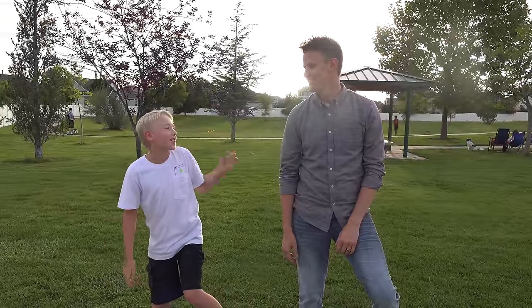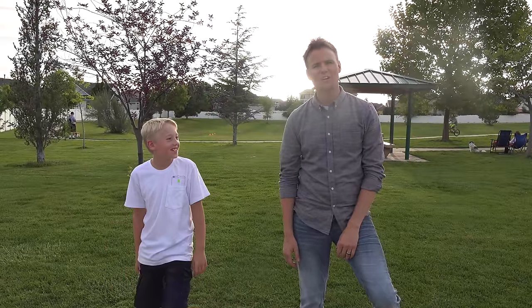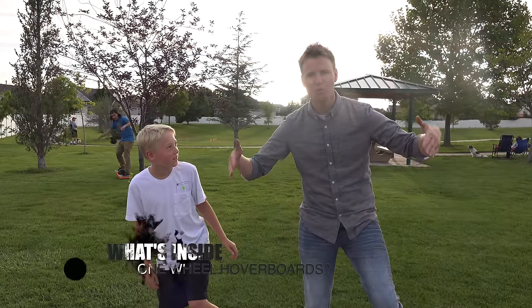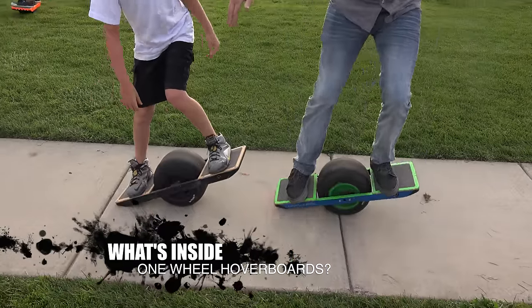Welcome back to What's Inside. I'm Lincoln, this is Dan. And today we're doing alternative transportation like we did yesterday with the e-bikes, but today we're doing one-wheel hoverboards. Let's go have some fun with these guys.